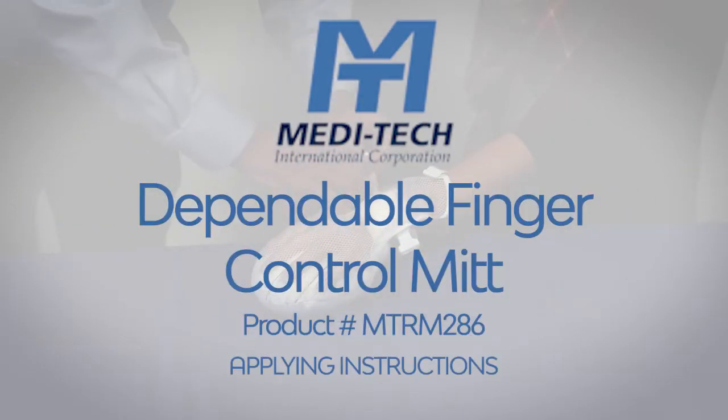Application instructions for the Meditech International dependable finger control mitt, product number MTRM286.